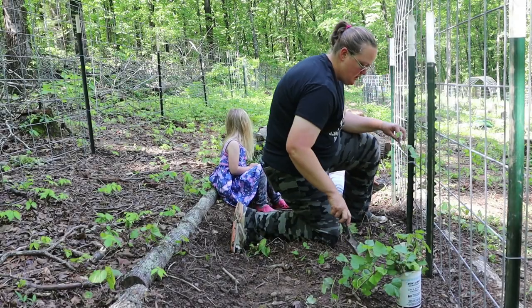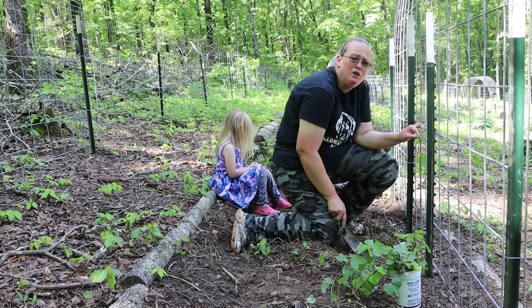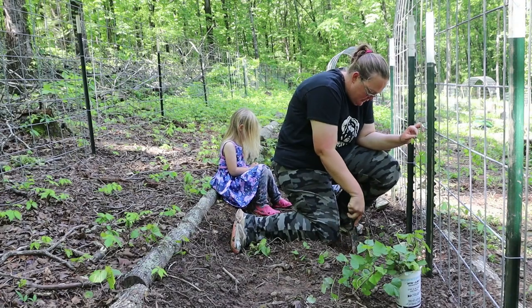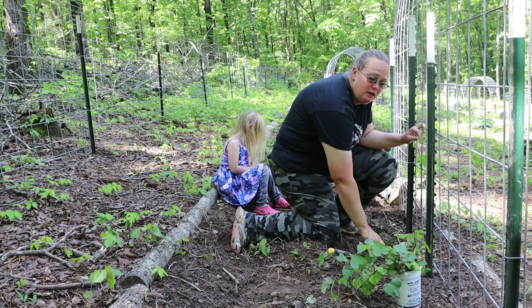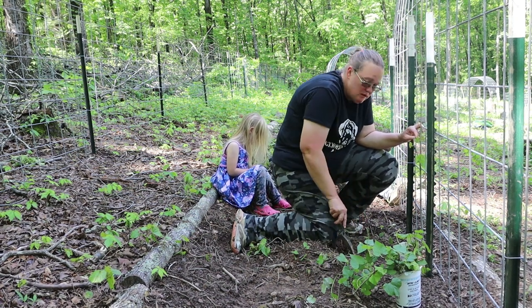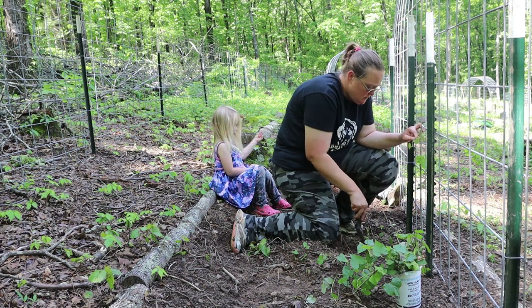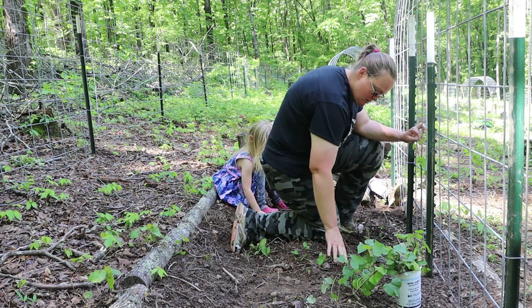Sweet potatoes are a tropical plant and they like heat and humidity, which makes them a perfect crop for here in Arkansas. We've never planted anything in this bed — I think we put a little bit of manure in it, but there's nothing special about it. They do like to be well-drained, which I'm not sure this soil is, so it's going to be an experiment growing them here this year.